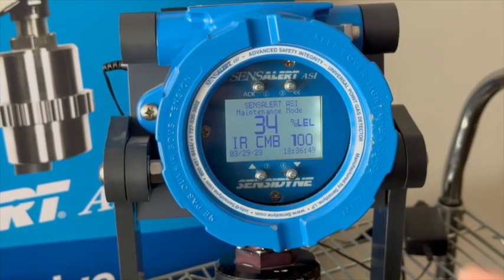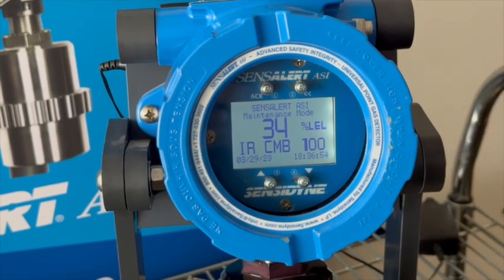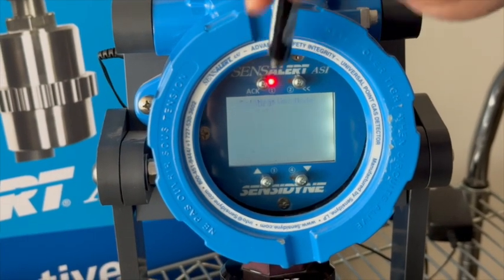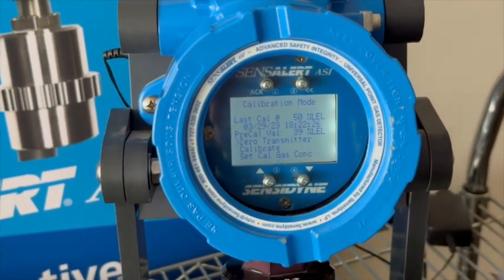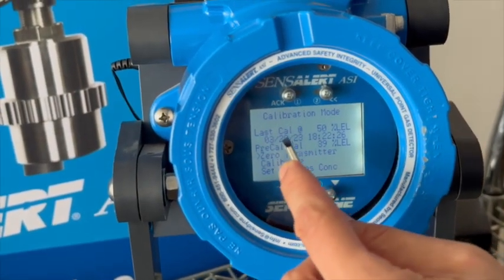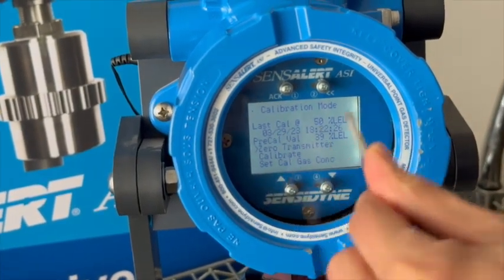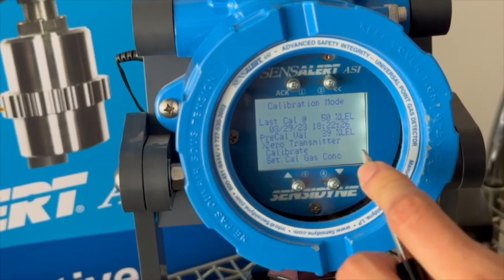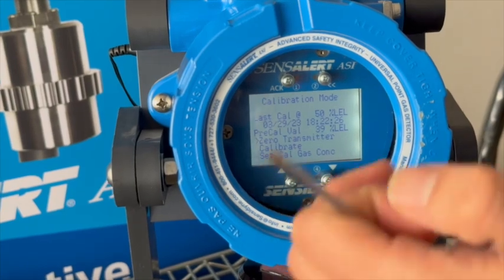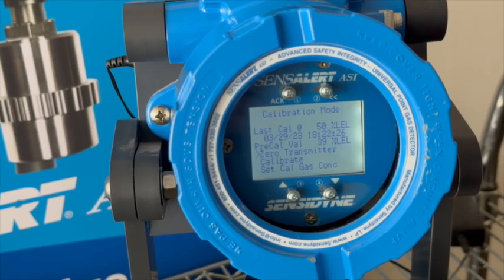We've shut off the calibration gas and you can see the level is starting to go down. One more thing you can look at: go to Acknowledge and again to Calibration Mode. After you perform a calibration, you can find some details here — it'll tell you when the last calibration was (today, the 29th), at what time, and also the pre-cal value. This was the value being displayed on the sensor when exposed to 50% LEL — it's showing 39%. So this sensor really needed a calibration.